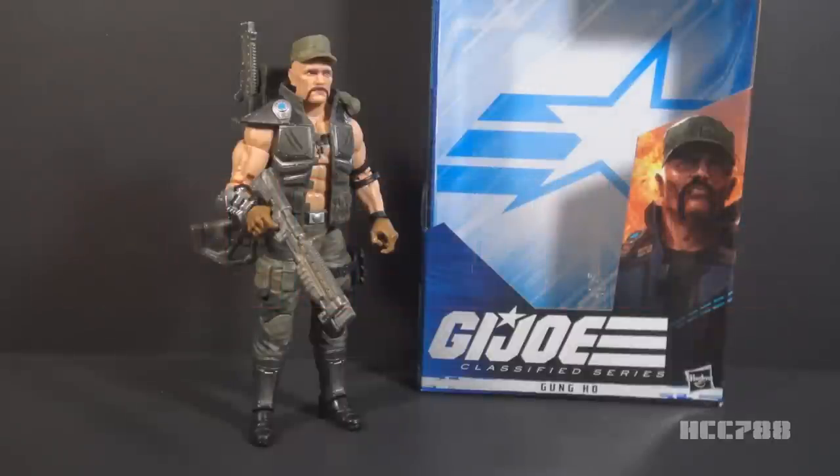Hello everybody, Hooded Cobra Commander 788 here, and we're going to look at Gung-Ho. This is the G.I. Joe Classified Series Gung-Ho from Wave 2 of the Classified Series — the series of 6-inch G.I. Joe action figures.